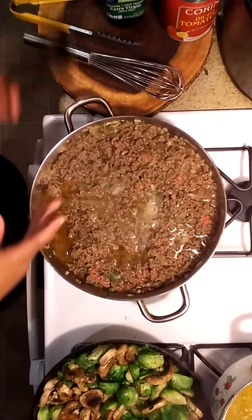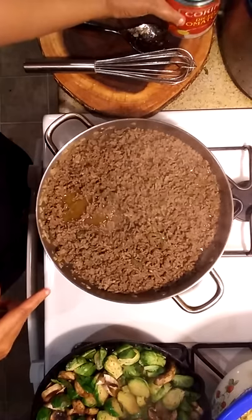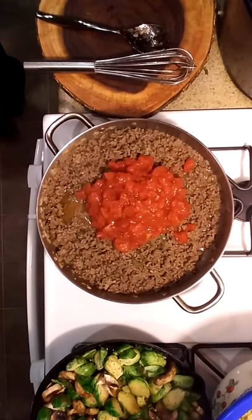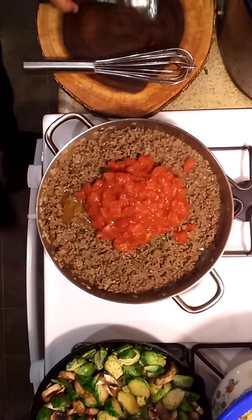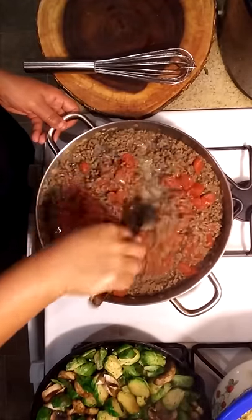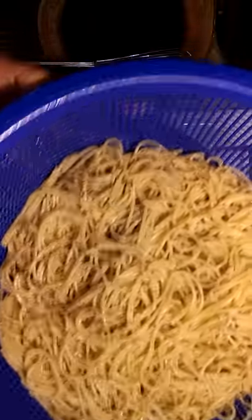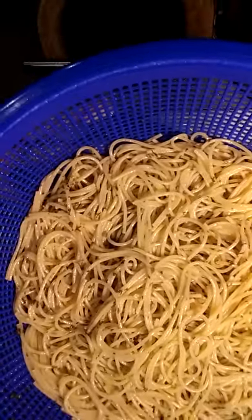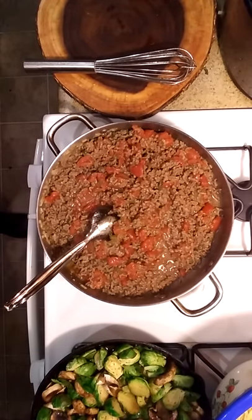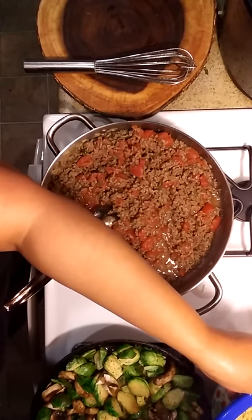Okay gang, we're back. We're about to finish up the spaghetti sauce. Going to add the diced tomatoes — the pan is still on because it's still cooking. I drained most of the fat off but left a little. Stir it around. My noodles are done — I don't want them overcooked. They're in the strainer with a little parsley and a little olive oil on them. You don't want them clumped, mushy, or overcooked.